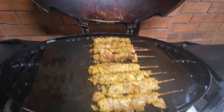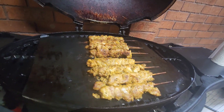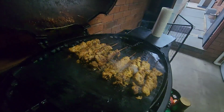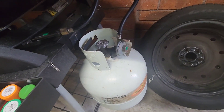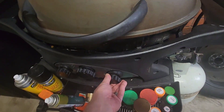We're going to get one more flame-up — flame up, flame up, flame up Fridays! Alright, it's time to take the skewers off. Turned all the burners back to default.